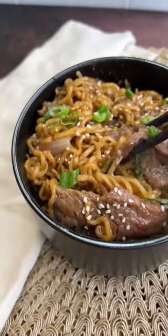Garnish with some sesame seeds. So good — a great way to elevate the classic ramen noodle. Let me know if you try it.